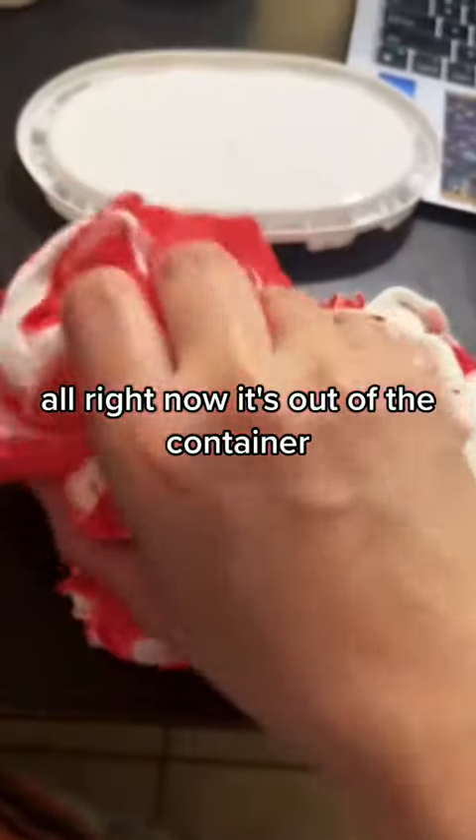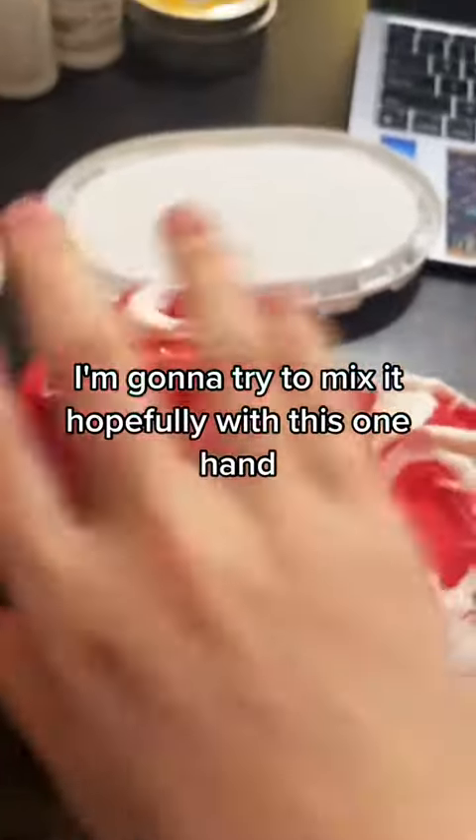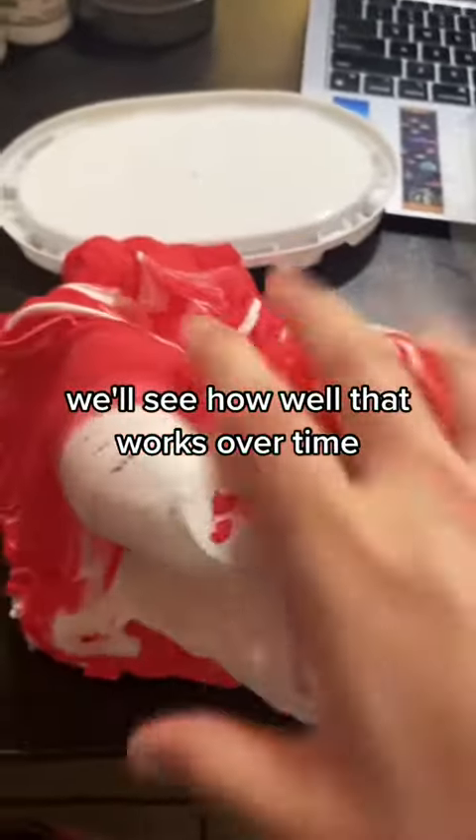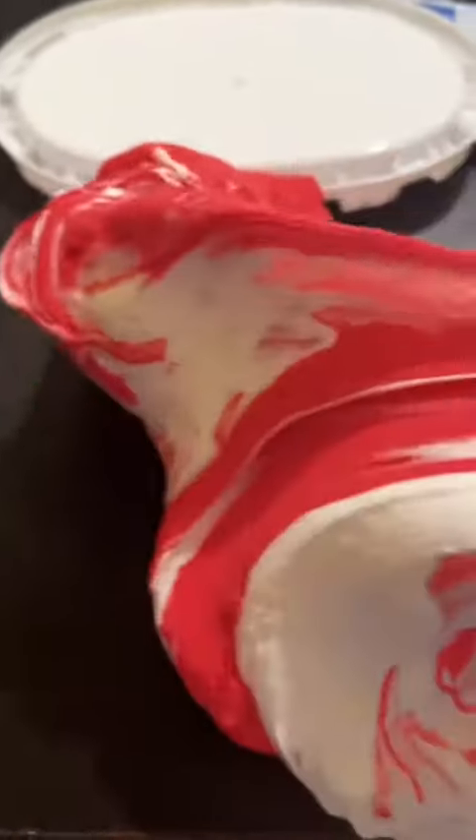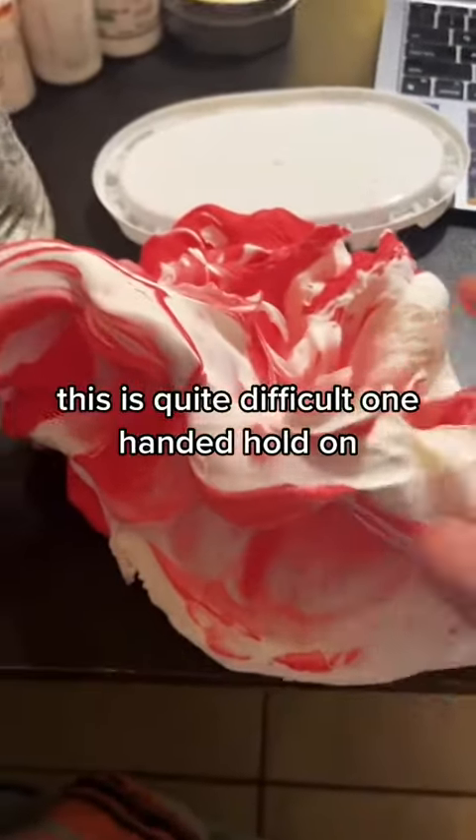Now that it's out of the container, I'm going to try to mix it, hopefully with this one hand. We'll see how well that works. This is quite difficult one-handed. Hold on.